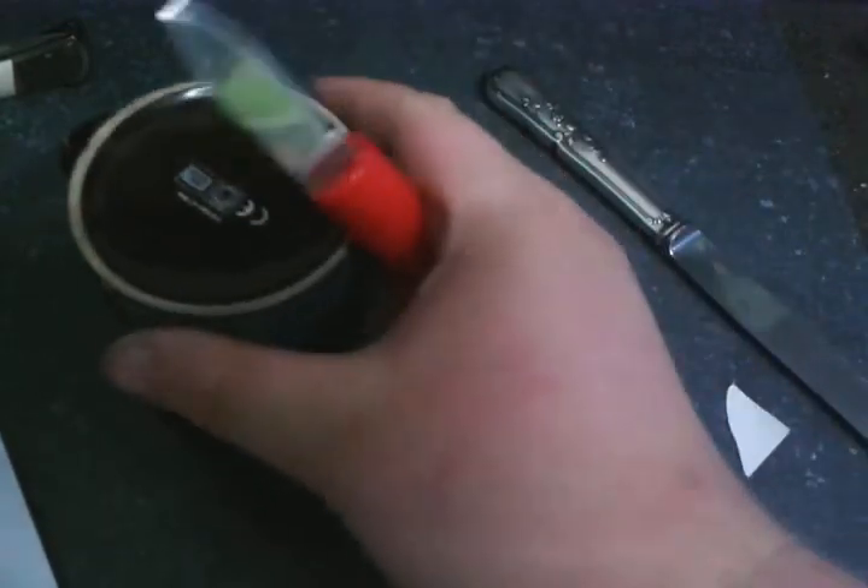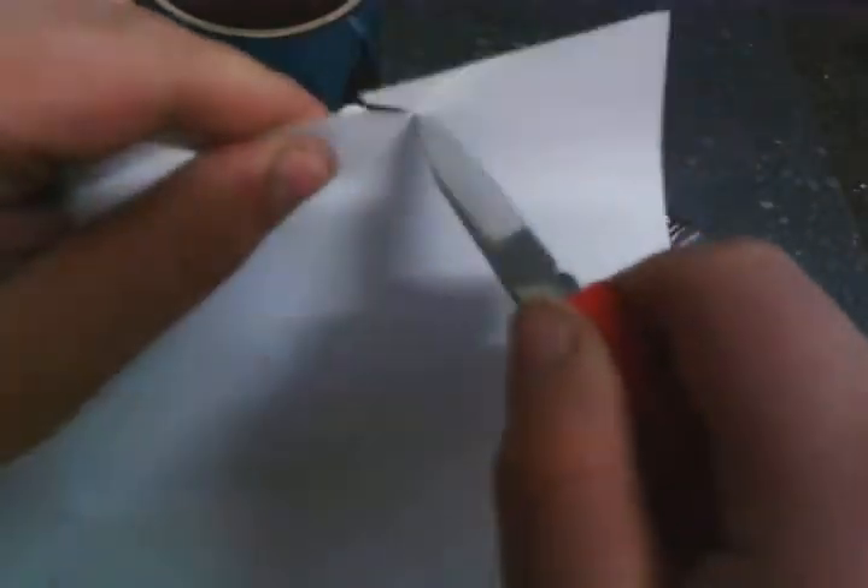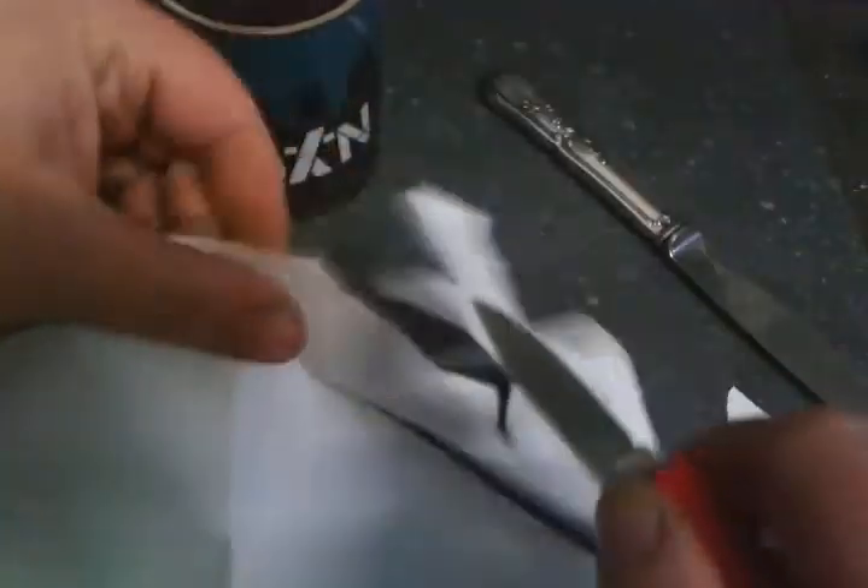Alright, I've been working with this mug for about 5 or 10 minutes. I've got a new sheet of paper. Look at that — it cuts. It actually cuts now. The point is sharp. It cuts.